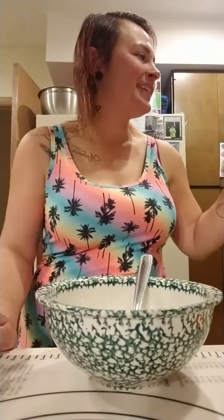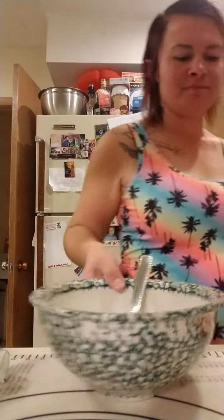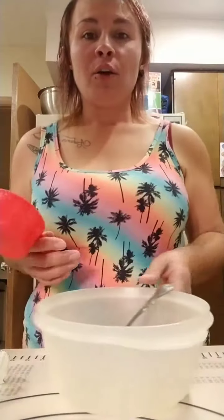Hey everyone, Andrea here from Paxton, Illinois — you can also call me hashtag Andy Girl. I'll give it a minute to see if anyone jumps on here. We do have an end product to show you, so for those of you who are curious and always want to see the end result — we've got it.